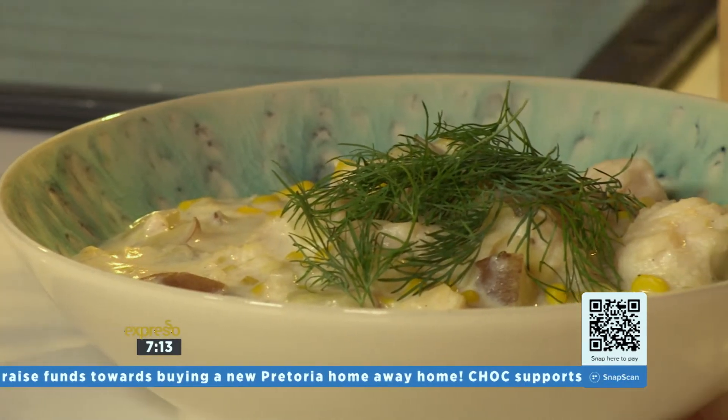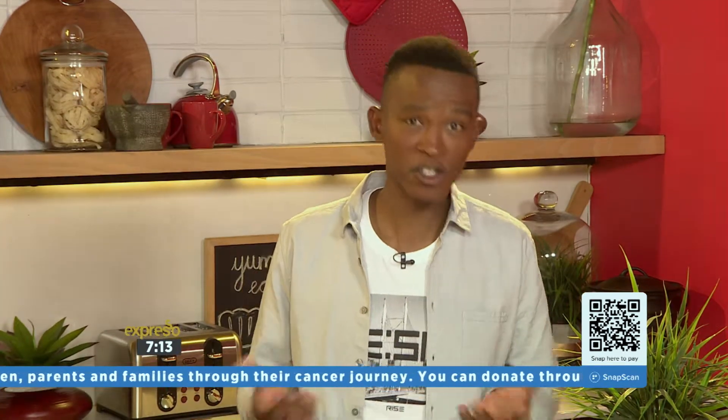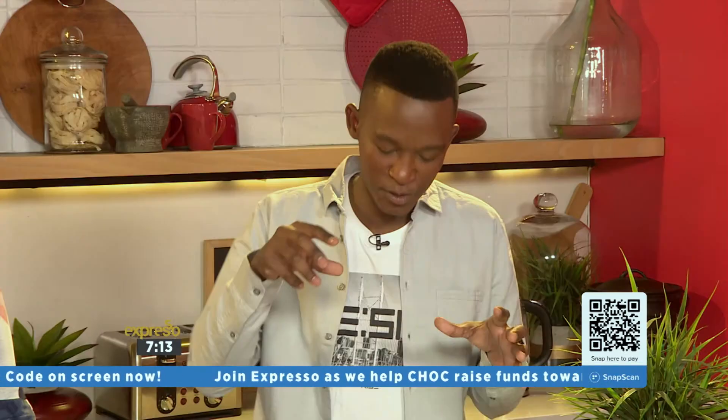This velvety chowder with Clover Care milk has a classic flavor that you can customize for your family, depending on their favorite fish or seafood. It's very simple, quick, and super tasty. And of course, don't forget that crusty loaf of bread you're going to use to dip into that broth to get the most out of it.